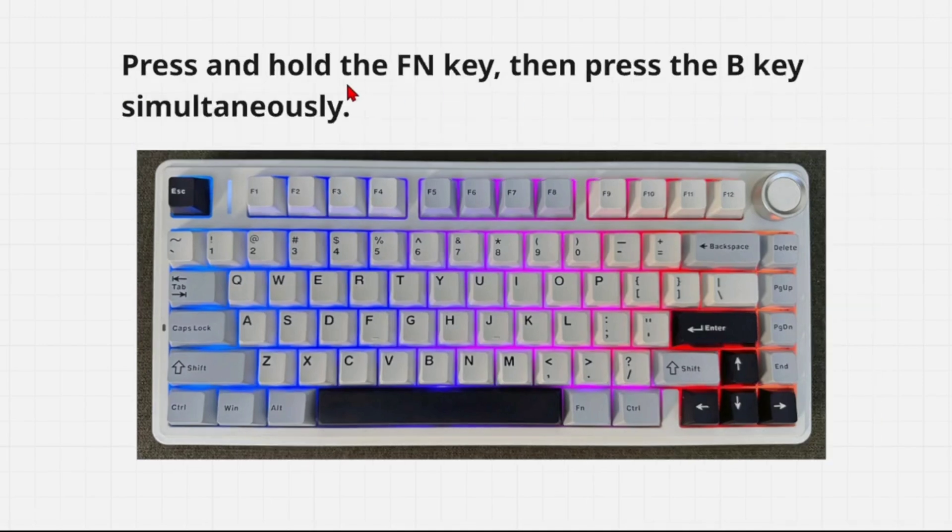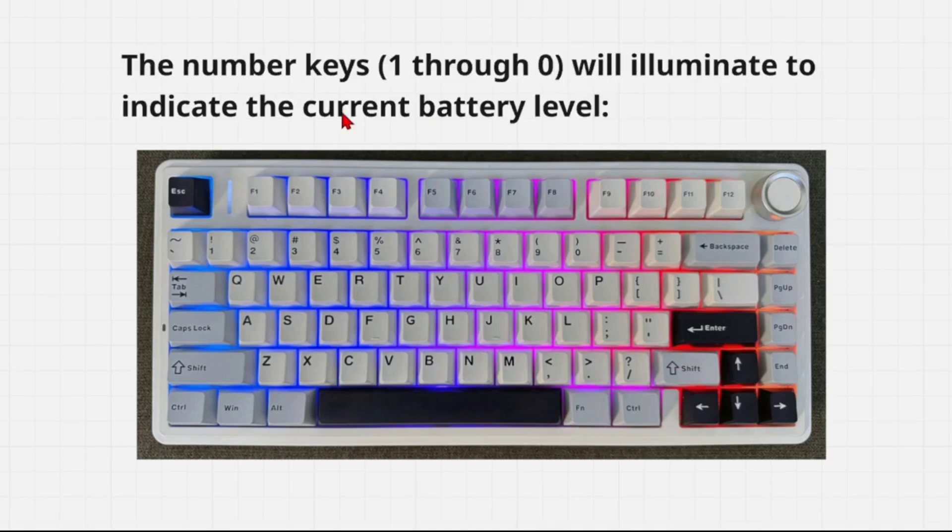First, press and hold the FN key, then press the B key simultaneously. The number keys one through to zero will illuminate to indicate the current battery level.